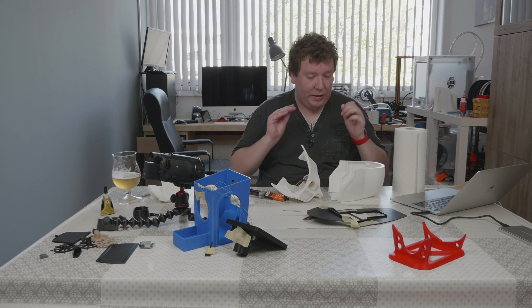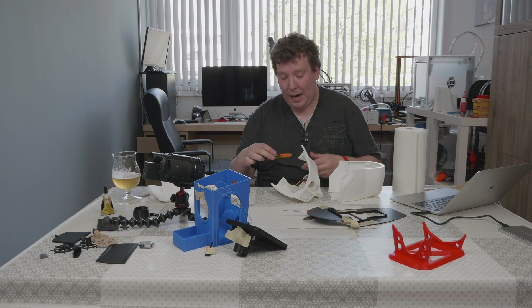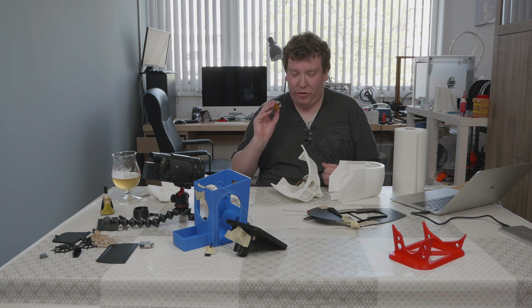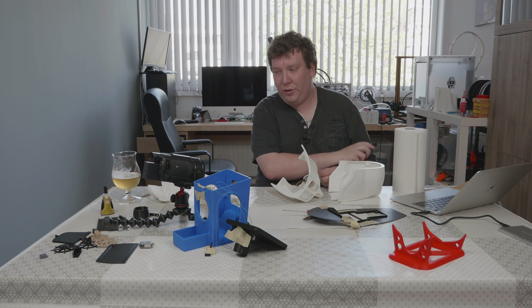Next part is gluing the hull together. Here I am using Patex power epoxy. Let's see how that goes.